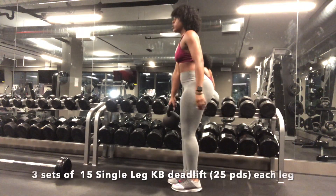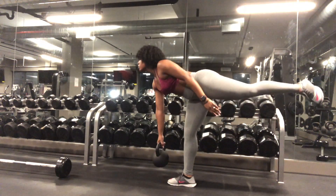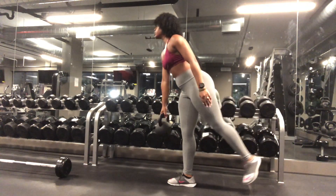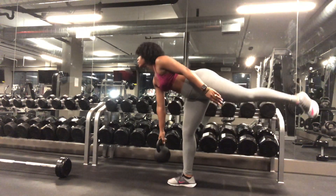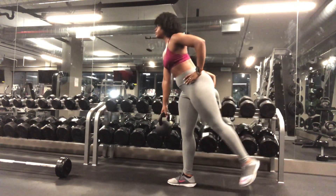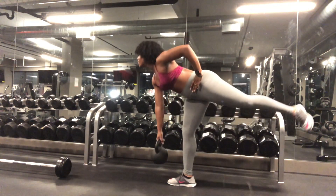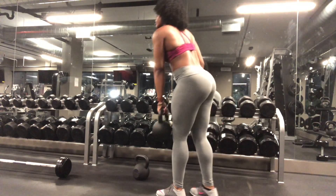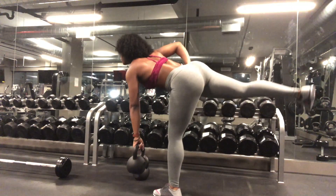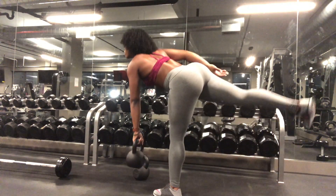Next are single leg kettlebell deadlifts and you're going to want to do at least 25 pounds for that kettlebell. This exercise is really all about maintaining your balance, but it's a great way to hit the hamstrings. Make sure you don't forget to switch to the other leg, keep your balance as best as you can, take it slow — it's not a race, just make sure you hit all the reps.